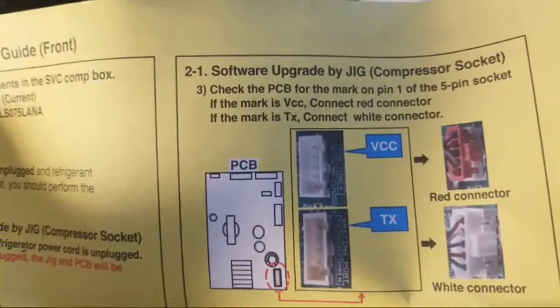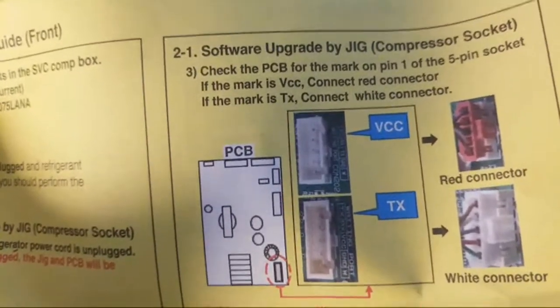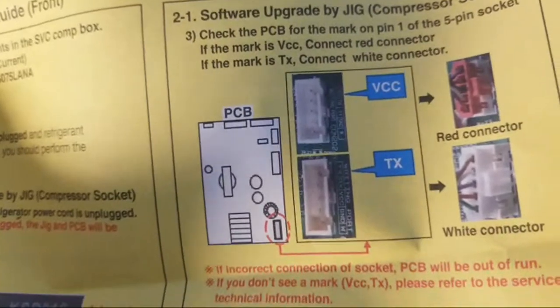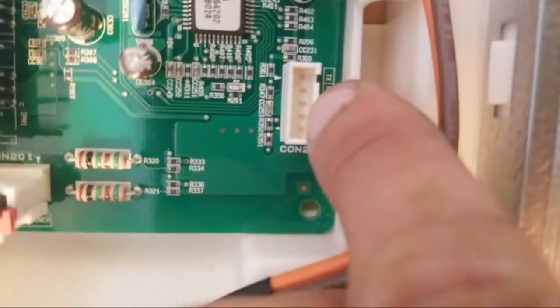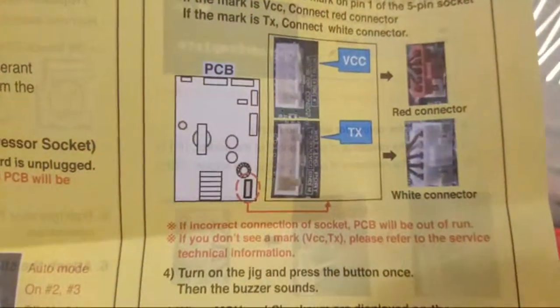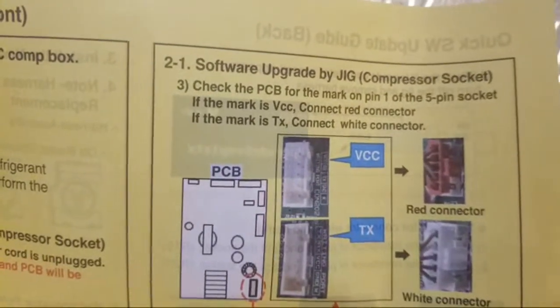Step three: software upgrade by jig. Check the PCB - the board - for the mark on pin one of the five-pin socket. If the mark is VCC, connect the red connector. If the mark is TX, connect the white connector. Looking at the board here, it says TX - so we're going to use the white connector.